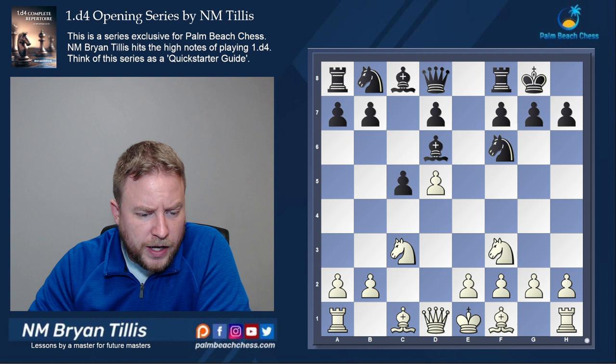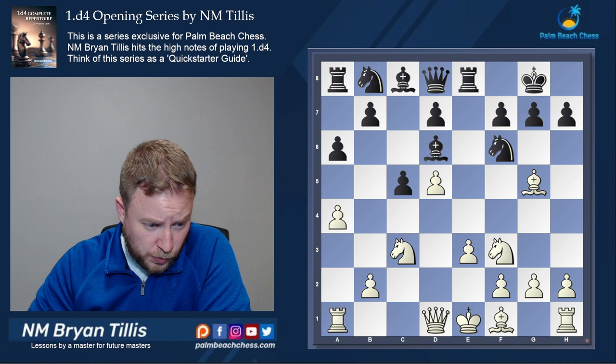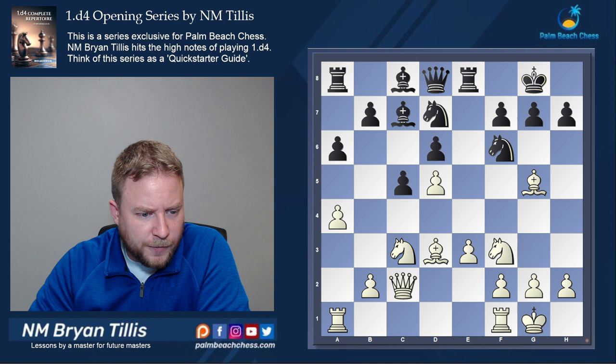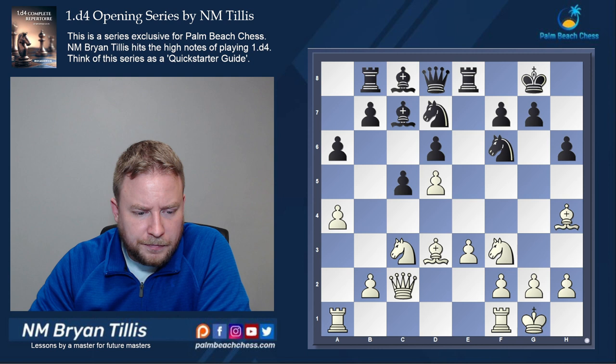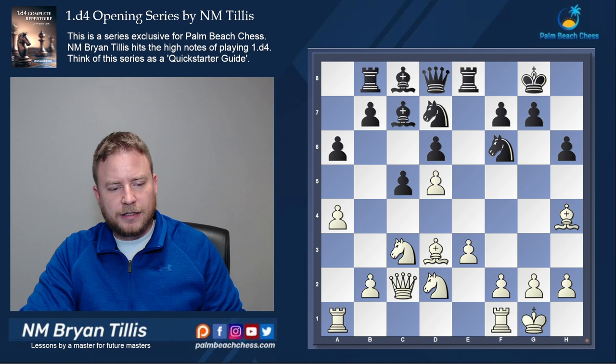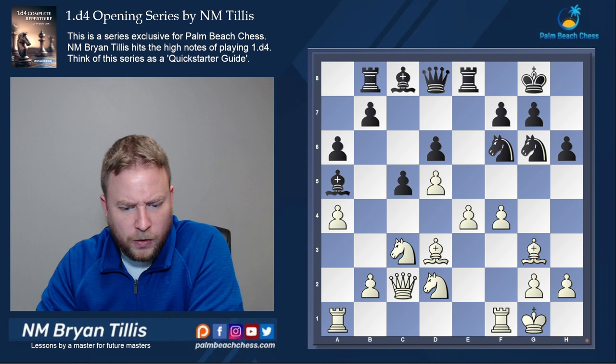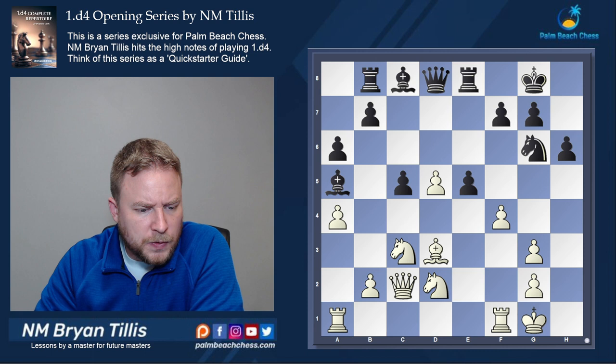Let's see this: knight f3, and since our bishop can't go to f4, the next best thing is g5 with the pin. After a6 we play a4 to stop the expansion with b5. Castles, queen c2 — pretty typical standard development for White. Black is a bit awkward. After bishop h4, a typical Benoni idea, and bishop g3, White already has a pretty substantial edge and the position blows up.